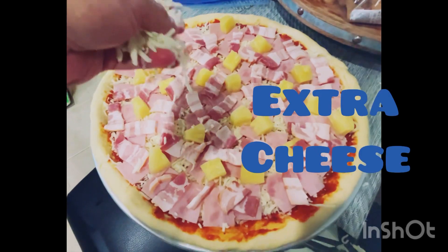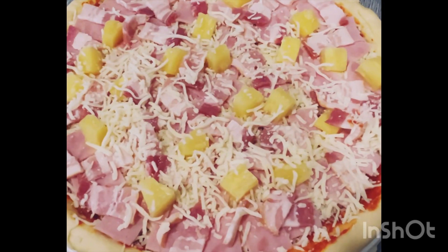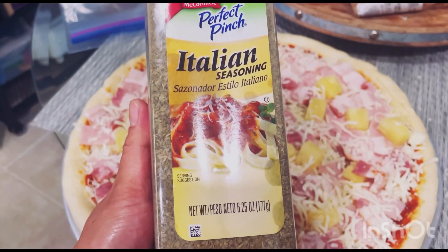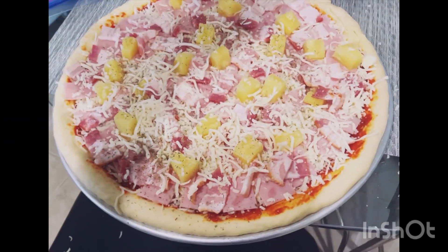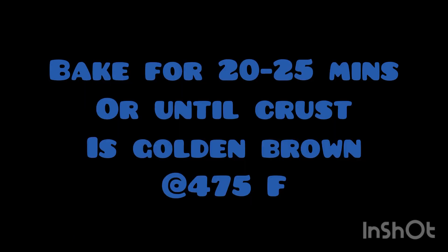Then add additional extra cheese. Next up, sprinkle with Italian seasoning. Now time to bake — set the oven to 475 degrees Fahrenheit and bake for 20 to 25 minutes.